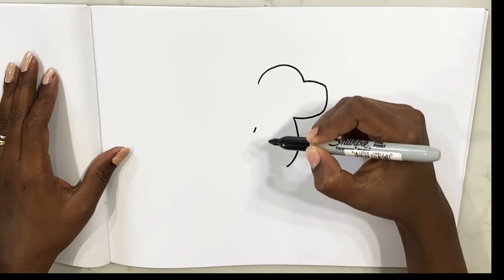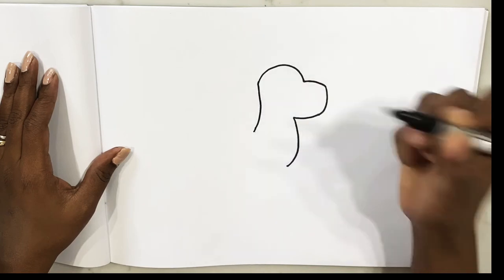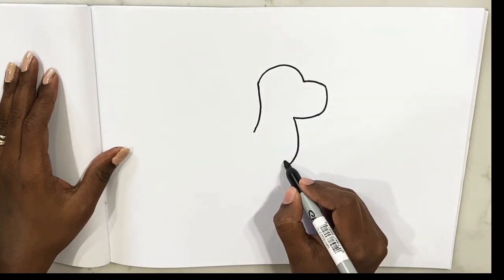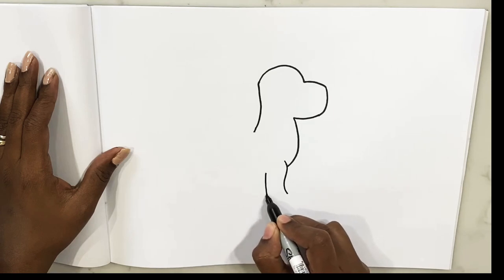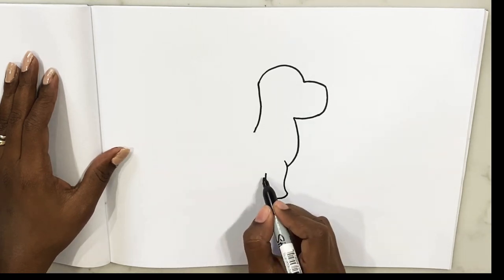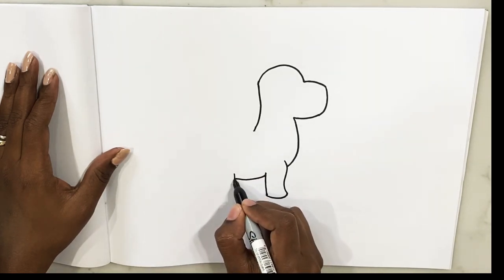Just mark the end of the neck and then go and join it all the way to the top. Good, now let's make his legs. Curve one more — that's it. This is super easy, and his little tummy.